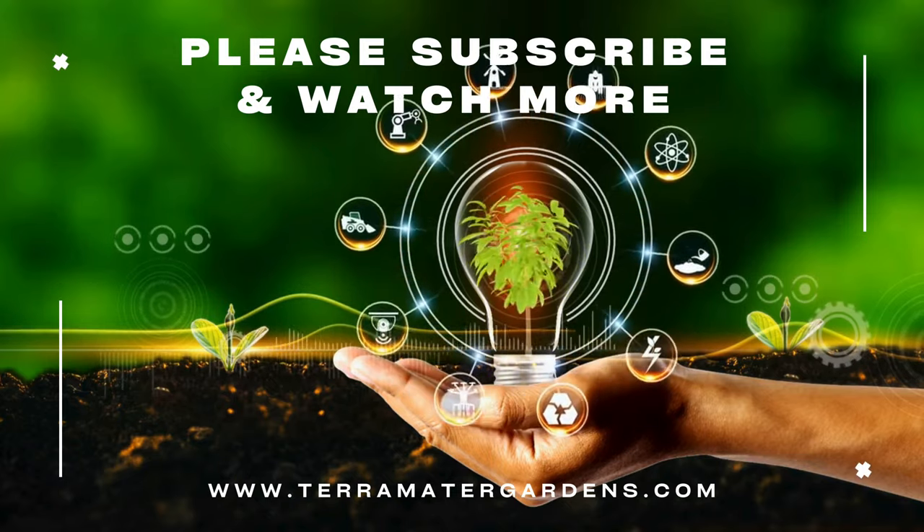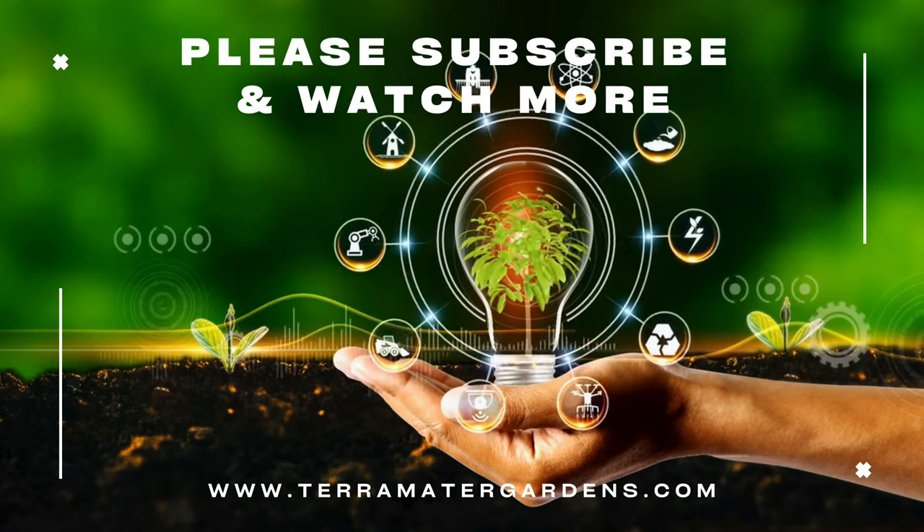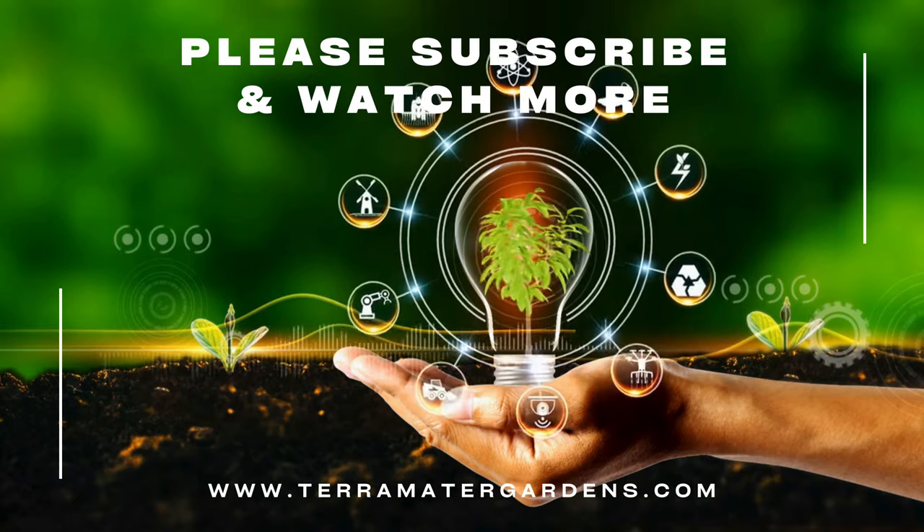Thank you for joining us on this exploration of the Milky Way cast iron plant. Be sure to subscribe to our channel for more plant profiles, gardening tips, and inspiration.